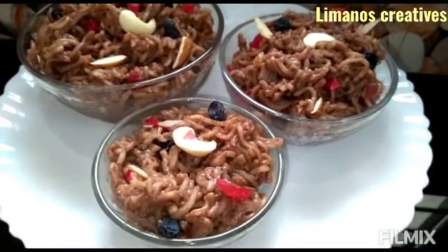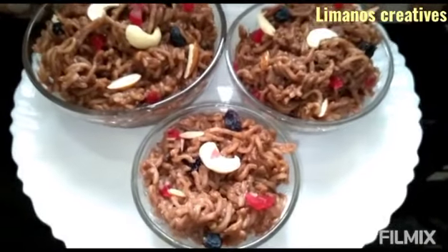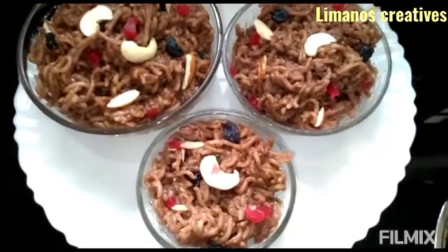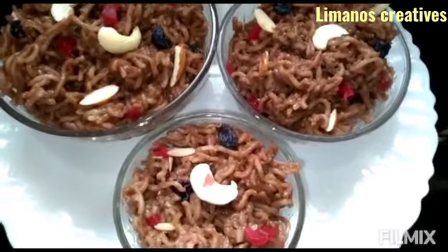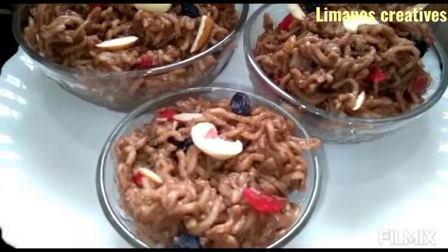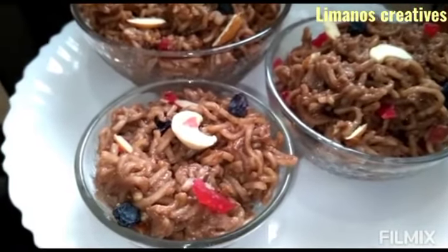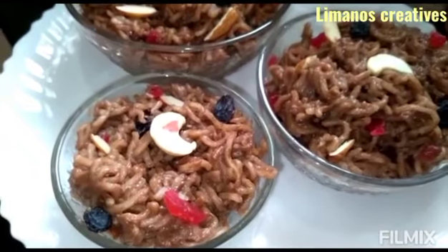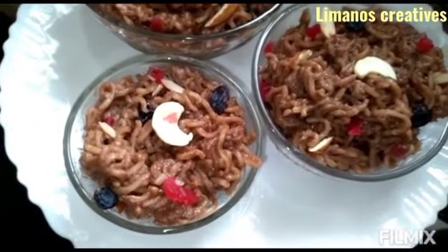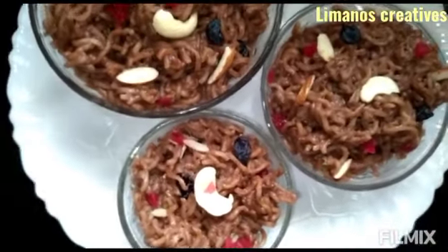I will serve a recipe for you. It's a good taste and very easy. If you have any feedback, please subscribe to my channel. I will also add vanilla essence and try it with chocolate flavor.